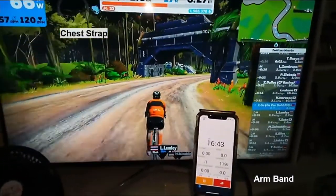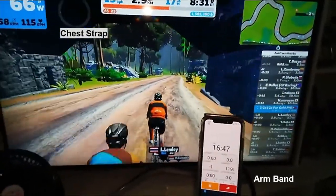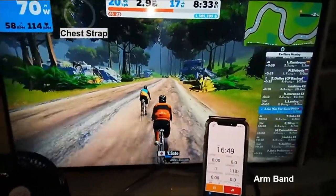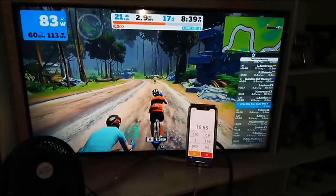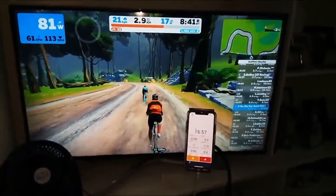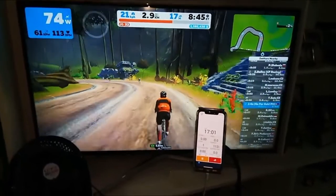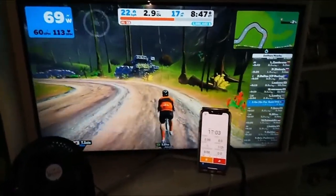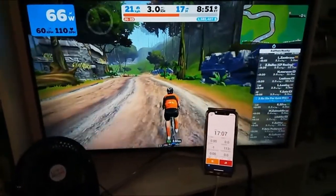A couple of minutes into Zwifting, you can see the chest strap reading on the upper left and the armband reading on my phone on the lower portion. So far it seems to be tracking about the same — maybe 3 to 5 beats per minute off, but mostly good. I think so far I'm happy with this.